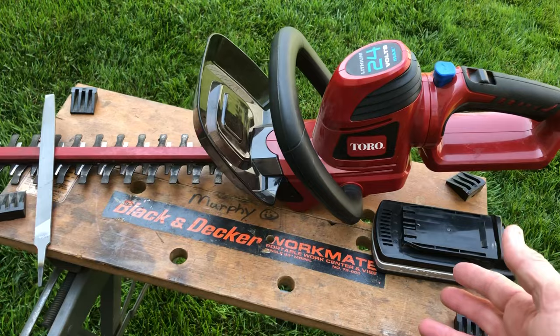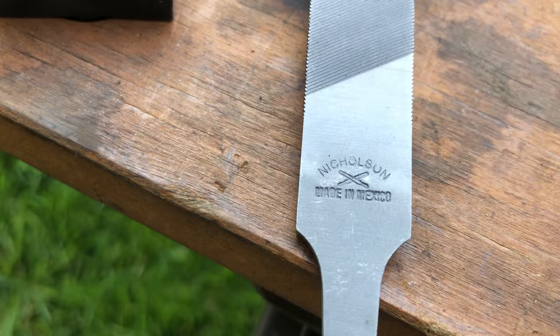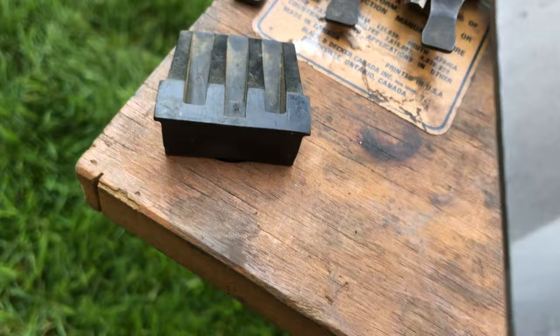Let's get your hedge trimmers back in shape. We've removed the battery so that we don't have any accidents. What we have here is a Mill Bastard file — it's a small one, actually a Nicholson. Nicholson makes a pretty good brand; they're easy to find at Home Depot or online. There are lots of super high quality files, but this will more than do you.